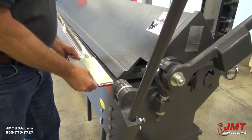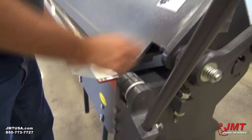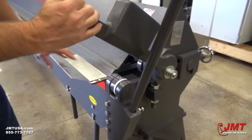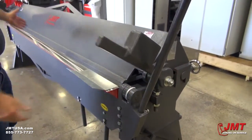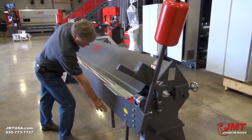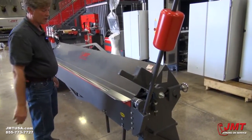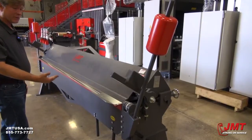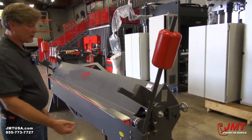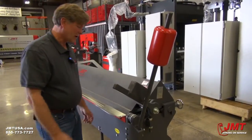So we'll again bring it out about the same distance. Hold it down and lock it in place. One of the nice things if you have a really long piece of material in here and you want to start bending from the middle, we've got an extra set of handles here that you can get a hold of so you don't have to walk clear to the outside edge. Or if you've got a real heavy piece of material, one person can stand here and you can have another person in the middle helping to bend also.